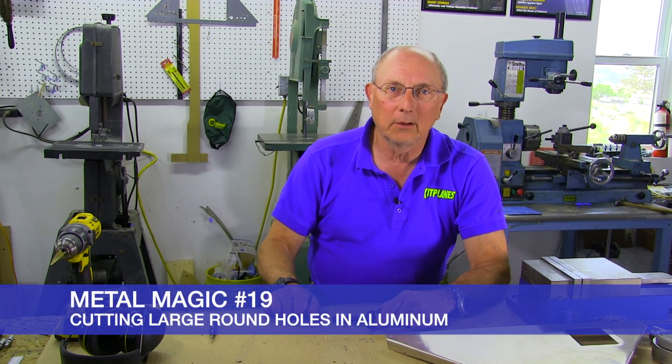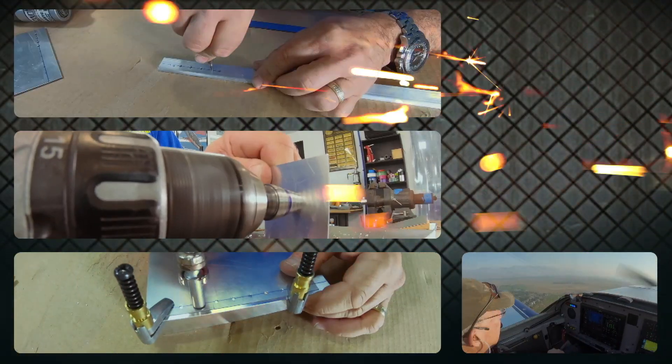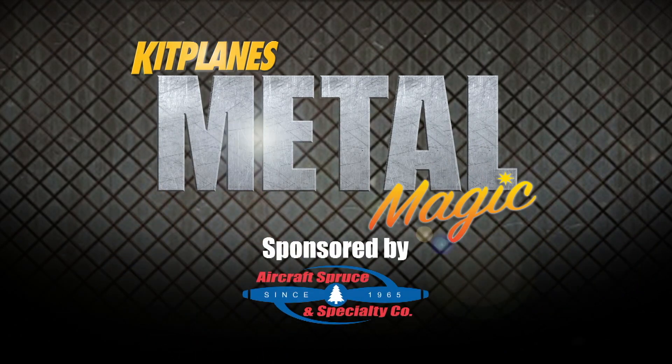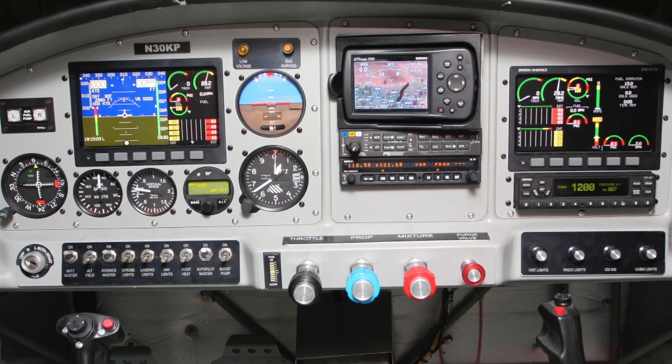Welcome back to Metal Magic. Today we're going to show you how to cut a large round instrument hole. I'm Paul Dye. A few episodes ago we showed you how to cut a square hole in an instrument panel for a modern-day EFAS. The truth is, no matter how many EFAS panels you install, you might still end up needing to cut a round hole for a clock or a backup instrument.